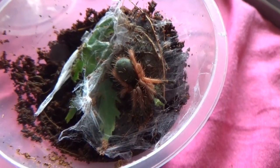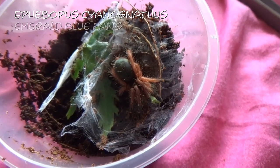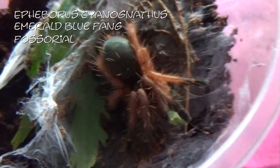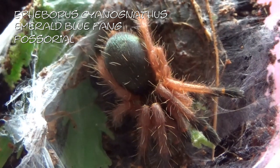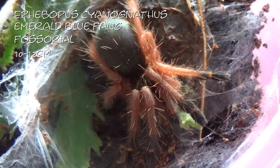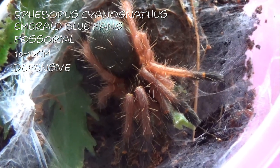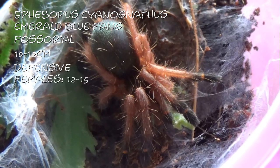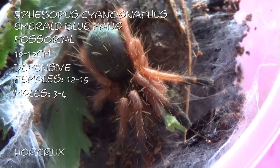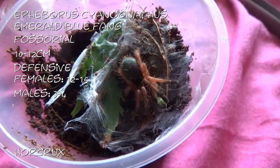This one is Ephebopus cyanognathus, or the emerald blue fang. These guys are a fossorial species, getting between ten and twelve centimetres. They are a very defensive species of spider. Females will live twelve to fifteen years and males three to four years. And this one I have called Horcrux — I am not going to feed him because his abdomen is massive.